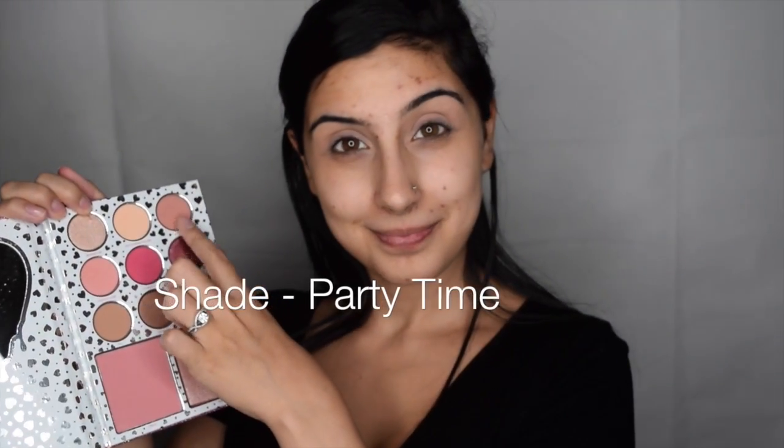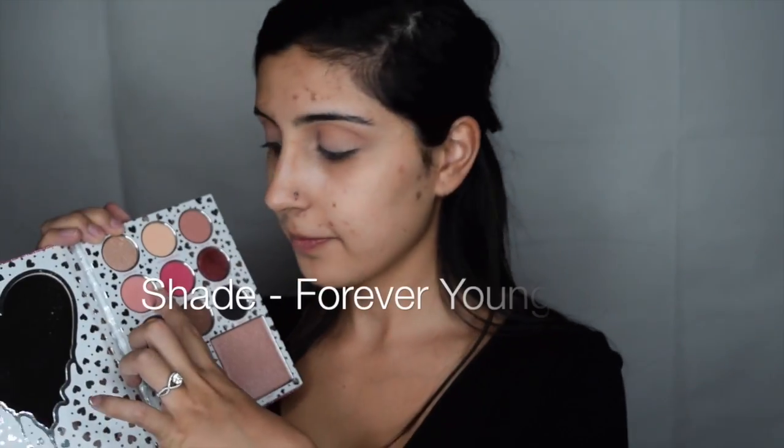I'll be using Party Time for my crease and just below the brow bone. This being the darker of the pink shades is perfect for contouring my crease and defining my eye shape. Forever Young is going to be on my inner crease for this look, and then we will work into the brighter and darker shades.